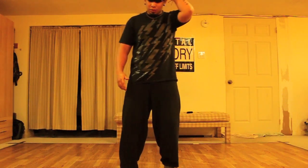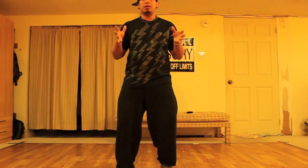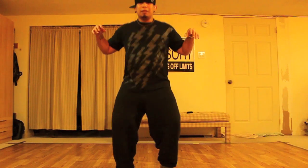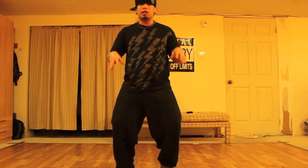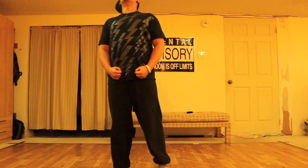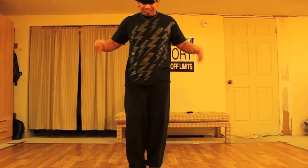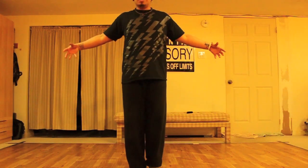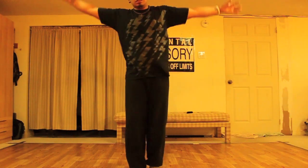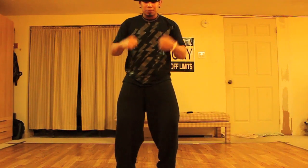Alright, so first off, I'm gonna start with the stance. Stance is feet apart, shoulder width preferably, and knees bent just a little bit — so you're not completely squatting. It's important to stay low so that you can have an extra level to go up from. Because if you're standing up straight, this is straight up ugly — you can't go up and it looks like you're a stick. So it's important to stay low, knees apart — it helps keep your balance.